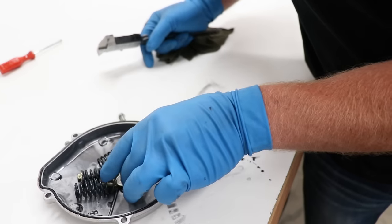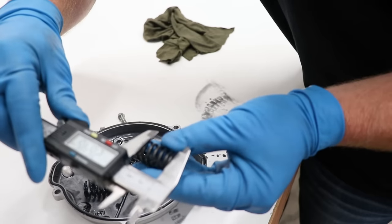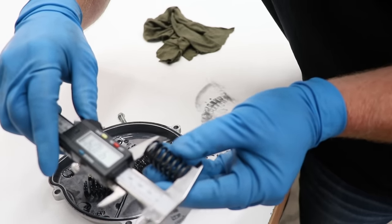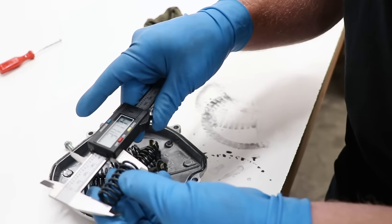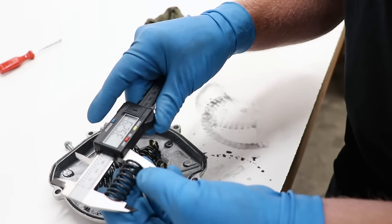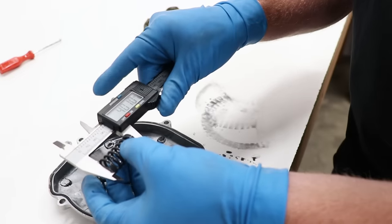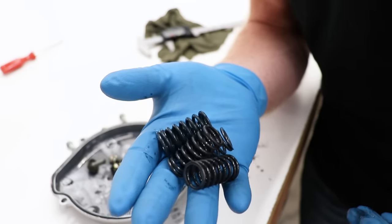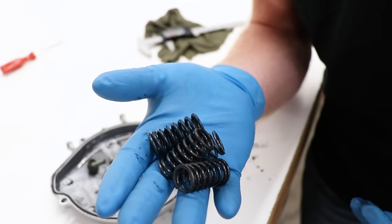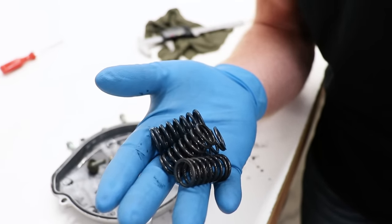One more thing to measure before putting this clutch back together: the clutch springs. The service manual specifies 35 millimeters as the minimum free length. All these measure out at about 35.2 to 35.3 millimeters, so they're still within spec and I can put them back in the bike.